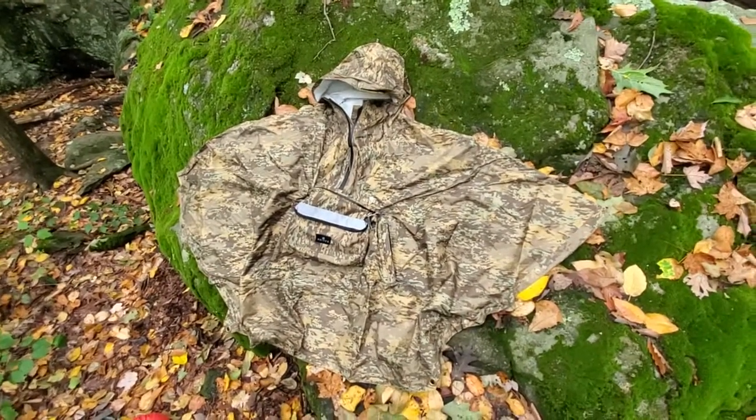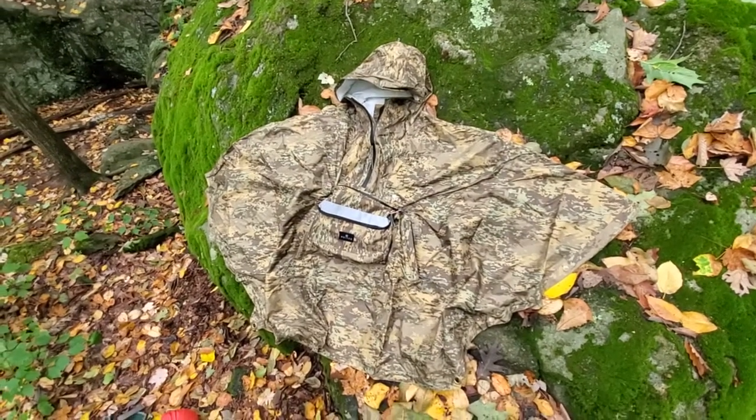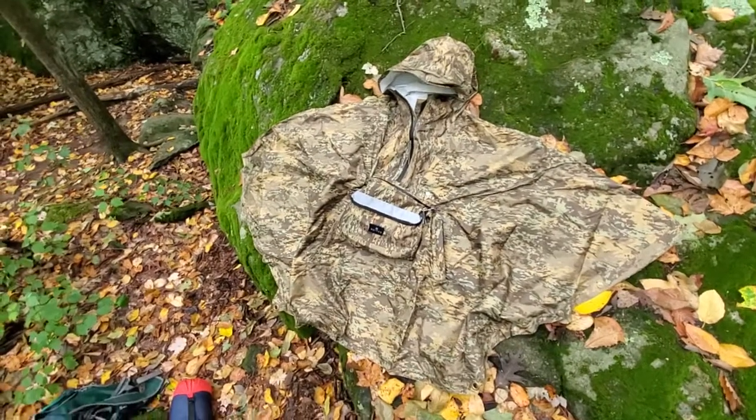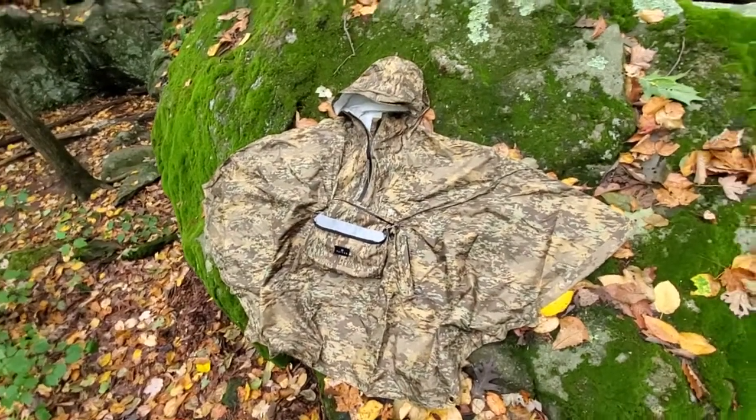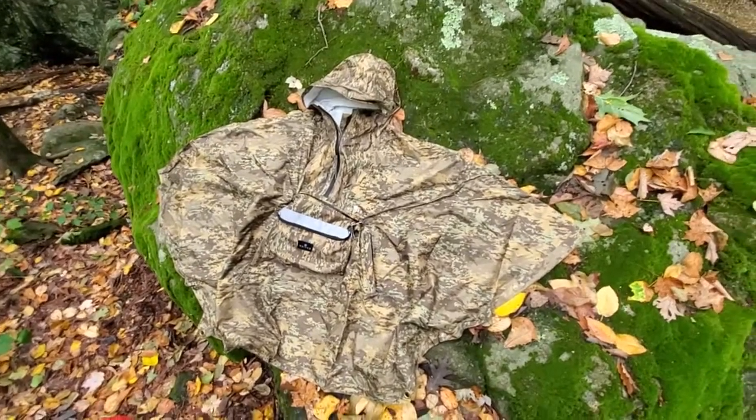If you like what you see here, please like and subscribe — it makes a massive difference to my channel. I'm going to put a link in the description below to a more in-depth blog about this and a link to the lowest online price as well. That's the Voided Rain Poncho.